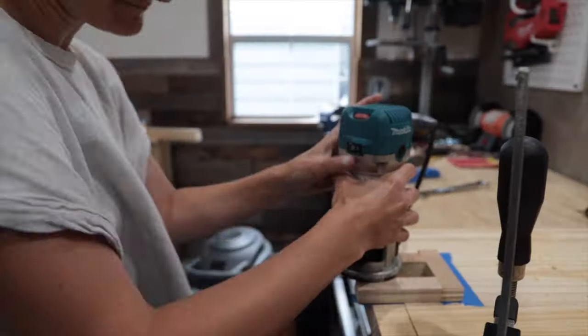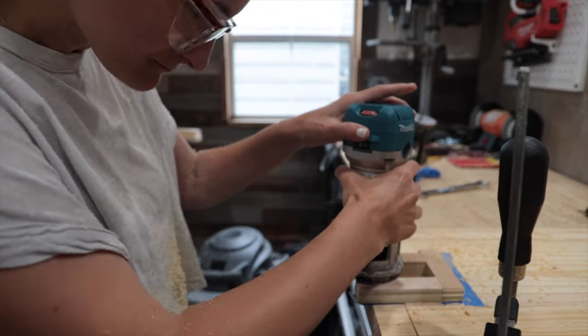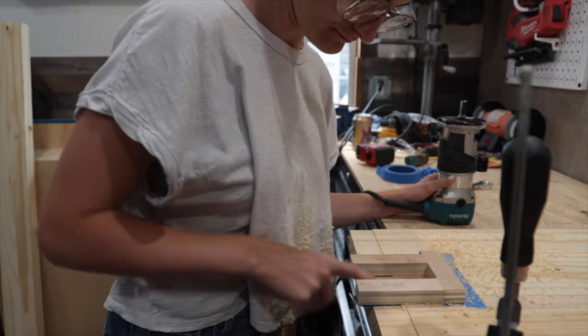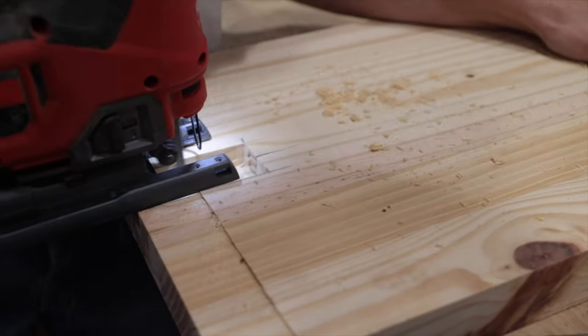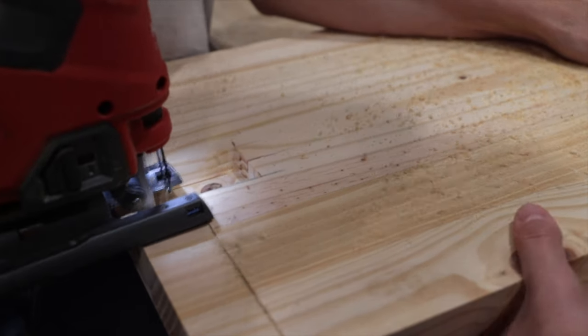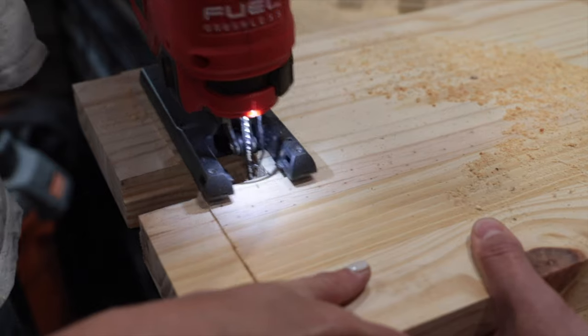Flip it over. This would have been the perfect project for tomorrow's router base. Before we mess with the bottom bearing bit, Sam is taking the jigsaw out to get rid of the bulk of the material here, which allows us to use that bottom bearing against what we've already cut with the top bearing bit to finish this pocket for the stretcher to sit in.